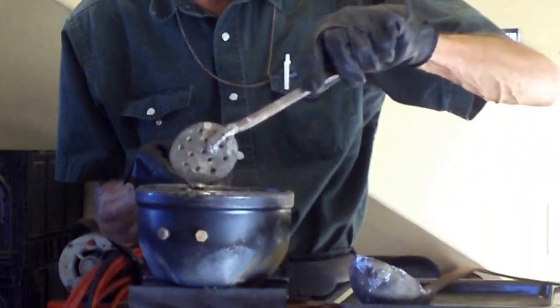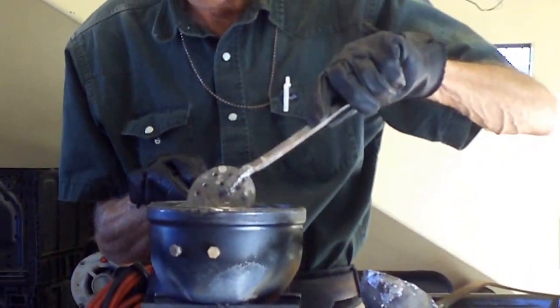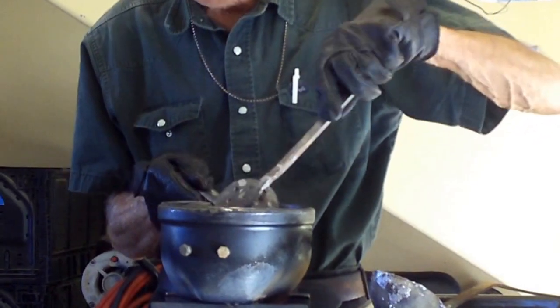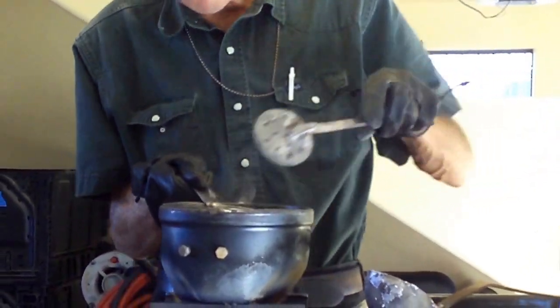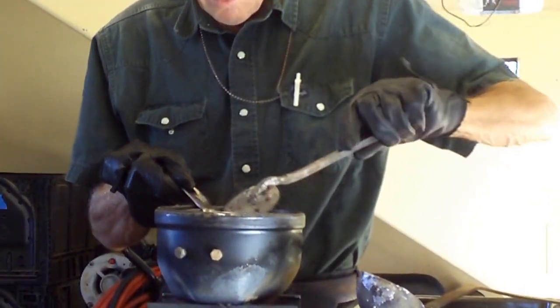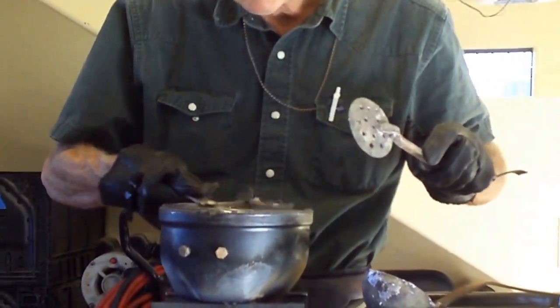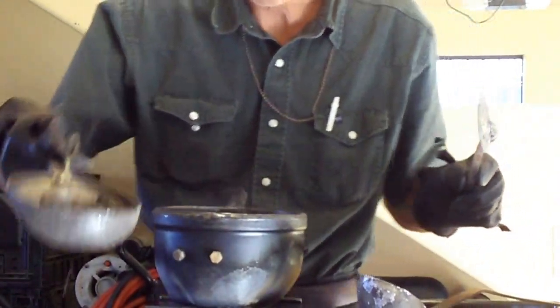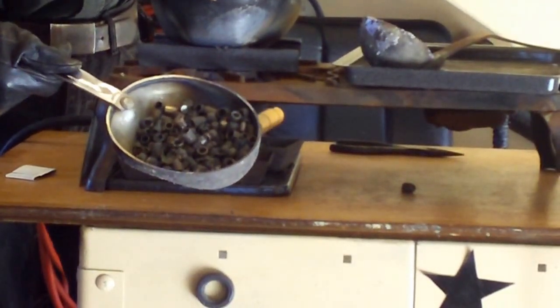I like the way these are cleaning out. Before, I always had little stringers hanging out at the back of the bullet, and you'd have this tendency to pull them off later. But with this method, you can see how clean these are — I don't want to get too cold here, but look at how clean they are.